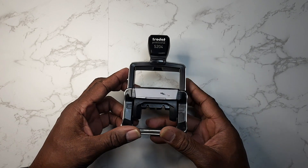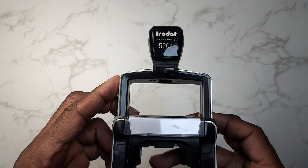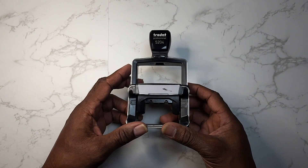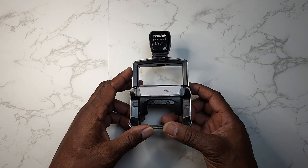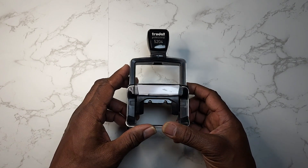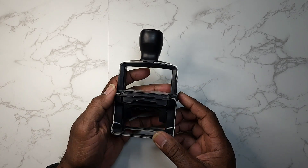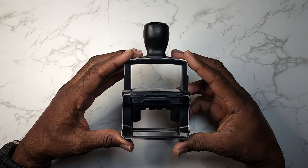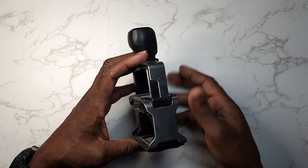They're very good for my seal. It's a Trodat 5204. They'll need to be personalized before you can order them — in the ordering process you have to say what you want on there. But guys, this is a very nice stamp. You can see it right there — it's very easy to the touch.